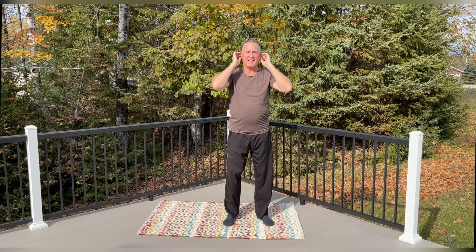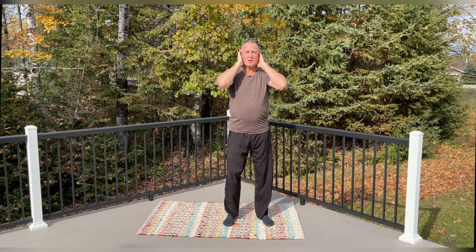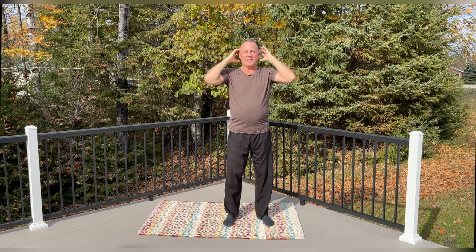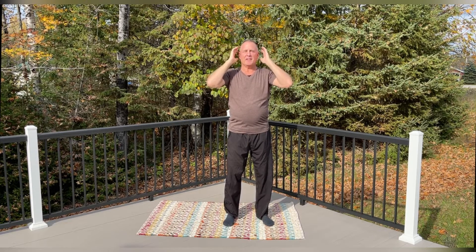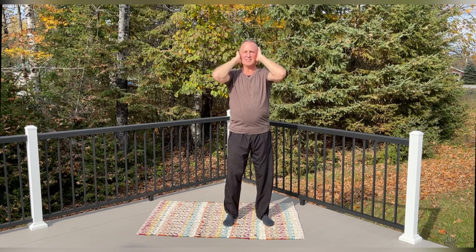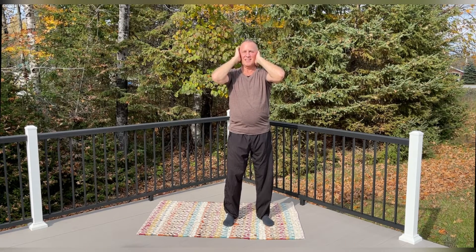Now we're going to do two more that I consider very important. One — there are a lot of meridian points and energy points in our ears. We're going to rub our ears and count to ten. Just flick them forward and back, nice and light. Take a deep breath in. Let's unlock and unleash that energy that can get bound in this area. One, two, three, four, five, six, seven, eight, nine, ten.